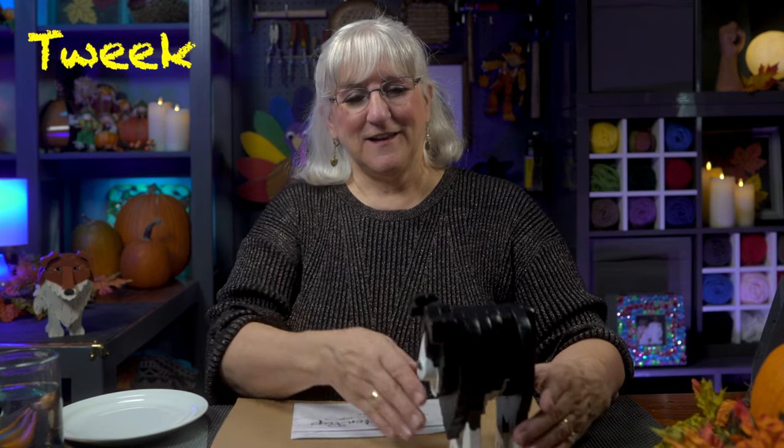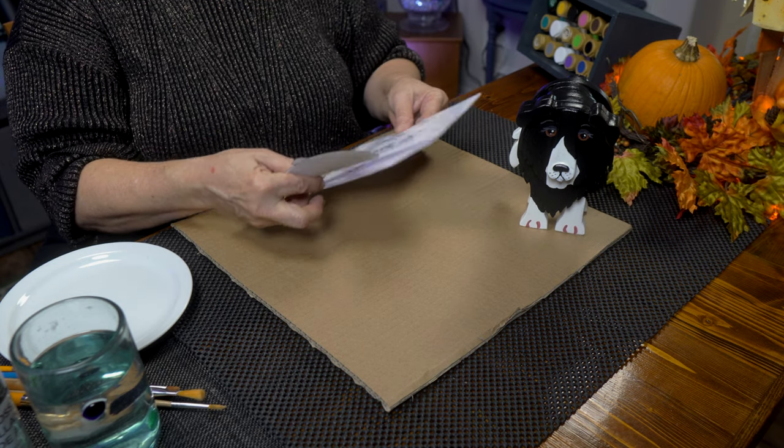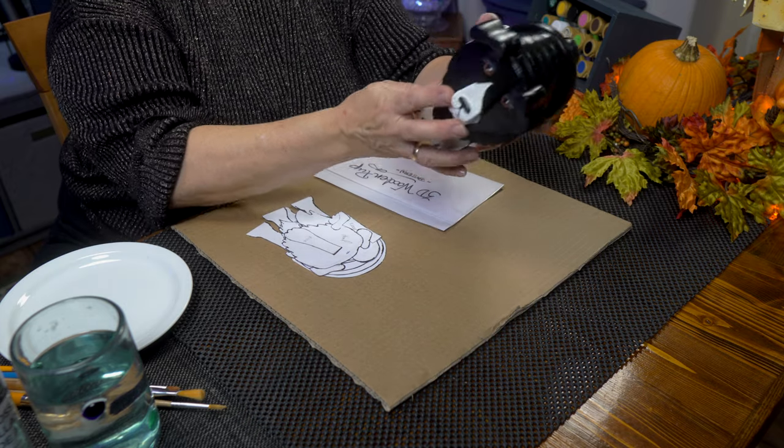This is Tweak. Today we're going to work on what I call a family pancake pup. It's actually a 3D wooden puppy. I say family pup because we make them to resemble the puppies that are in our family. In this case, this would be Lily. She's one of our border collies.